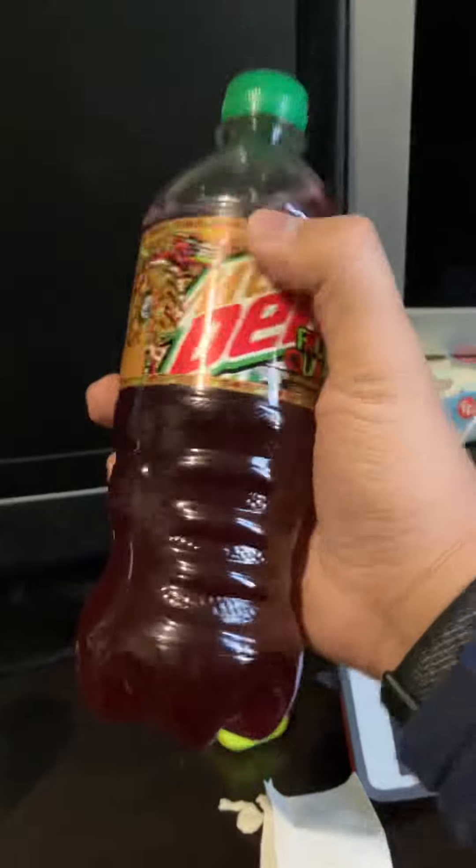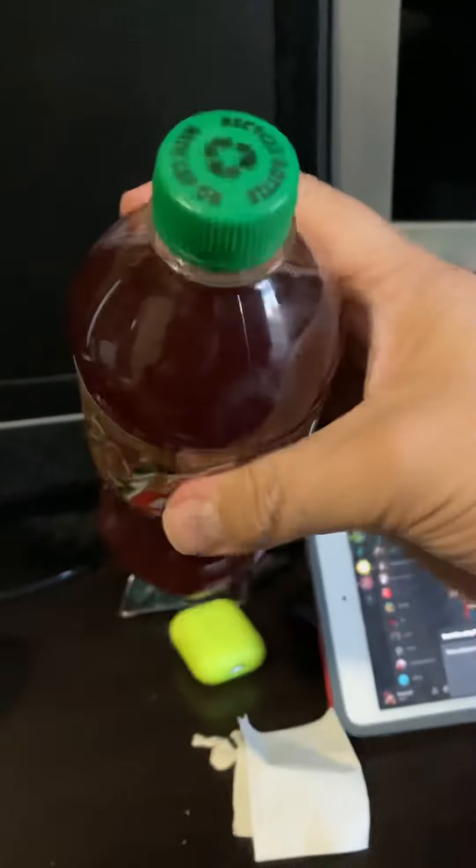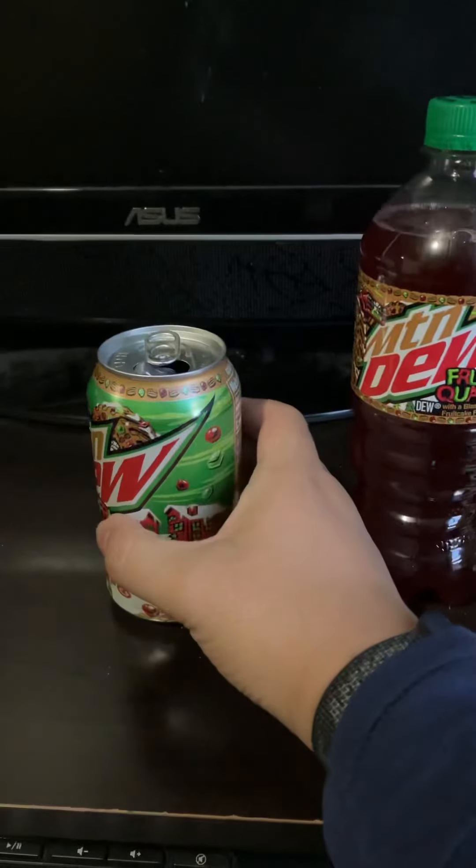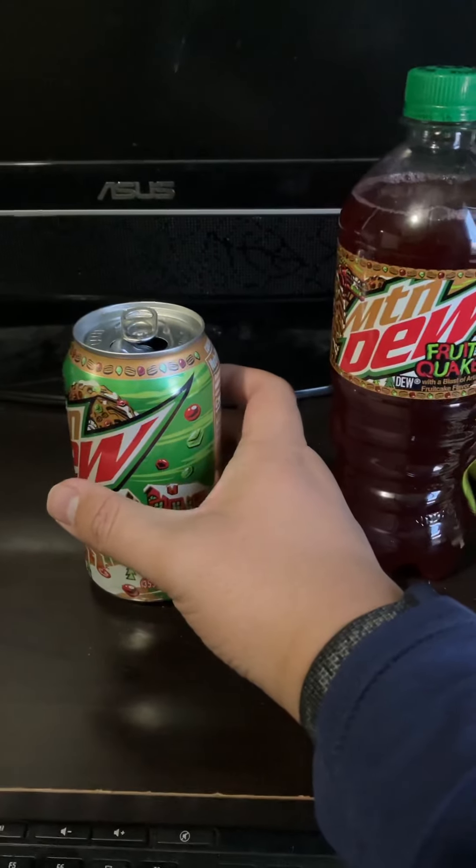It's kind of a darker reddish color, you guys can see. When I drink this, I'm so disappointed — and that's what I'm going to tell you guys in this video.